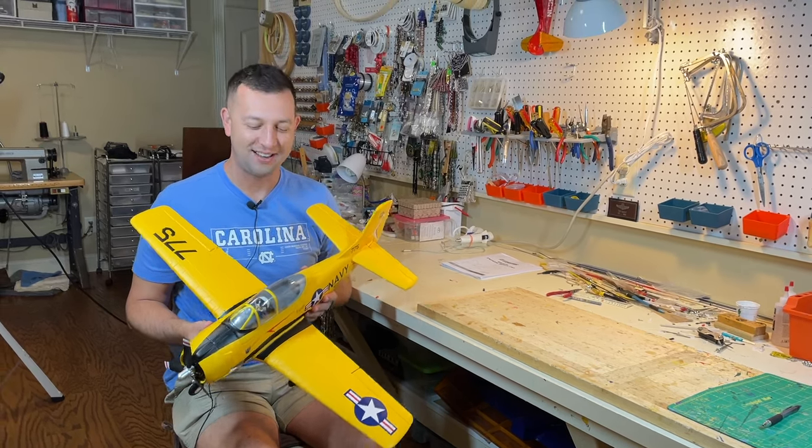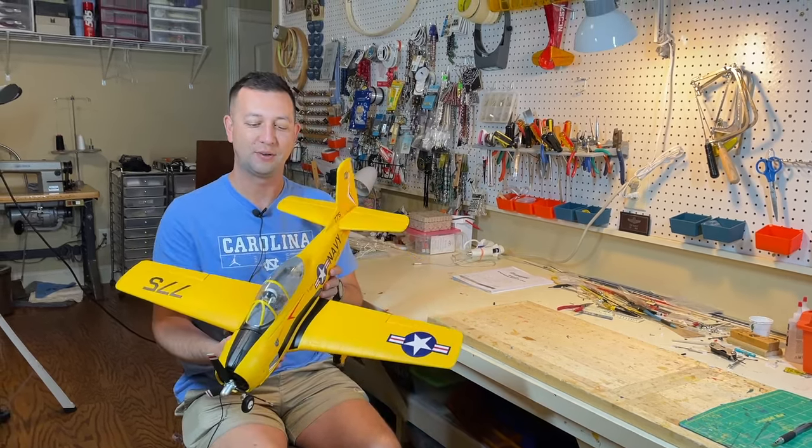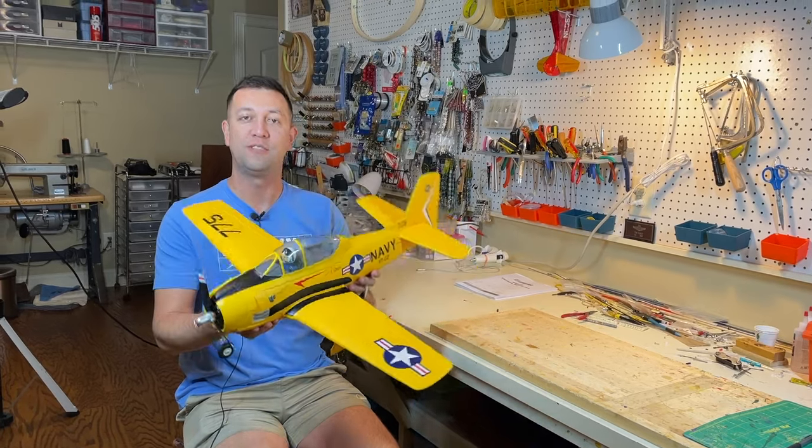Hi, I'm Tim's son Michael, visiting my folks, and today my dad is going to do an unboxing and review of the T28.